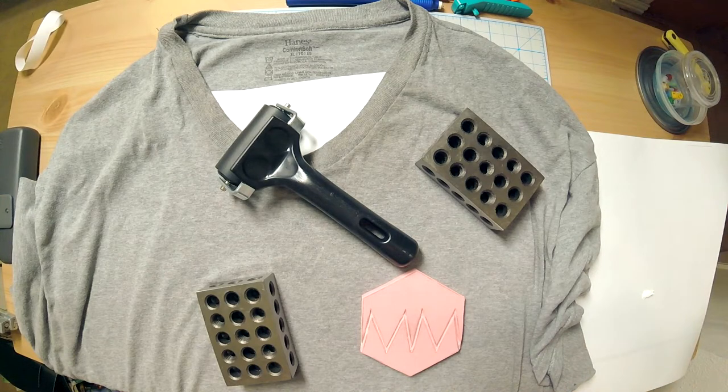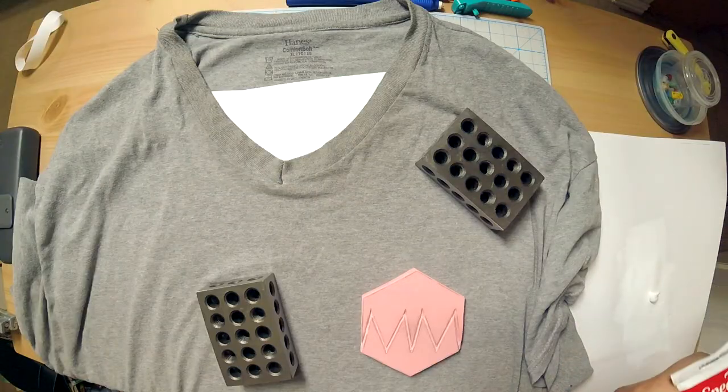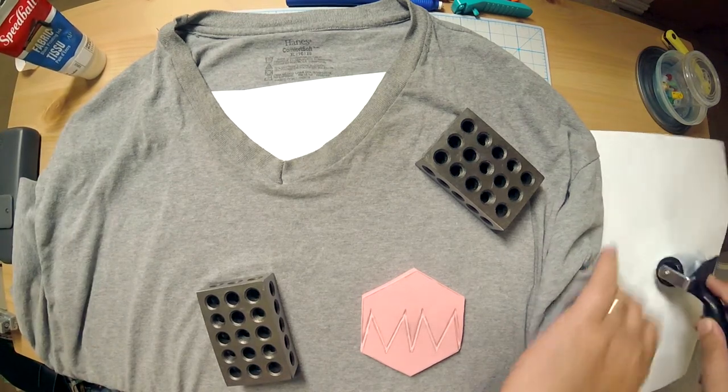We're gonna do one print. So let's go ahead and give this a little... let's just do it, right? Okay, here we go. Let's get a little more down. Okay, cause that kinda just primed the roller, really.